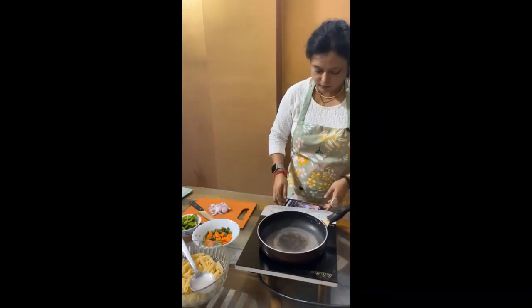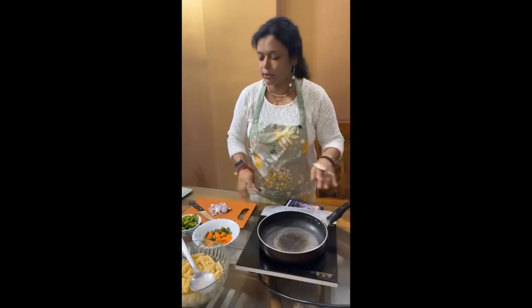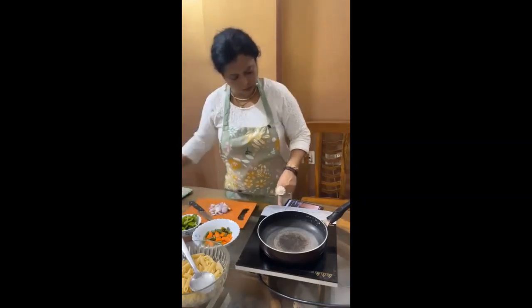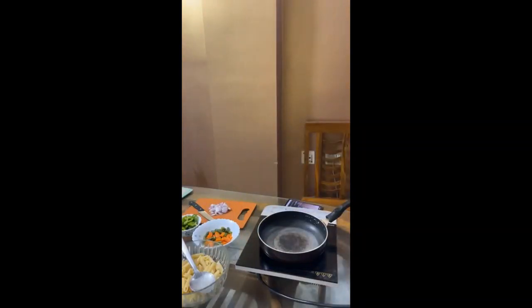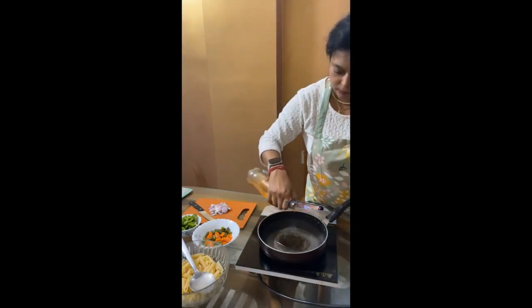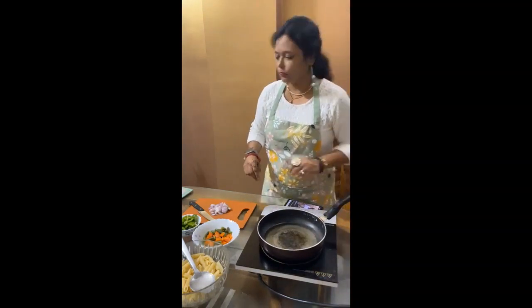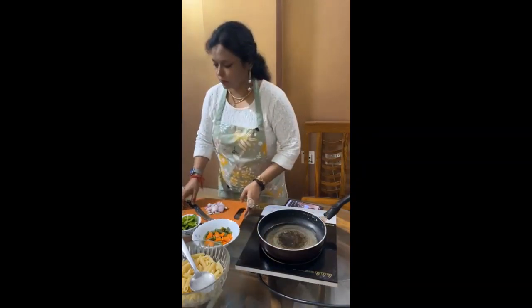Now I have to stir my veggies first. I will just shallow fry my veggies. Here we go.